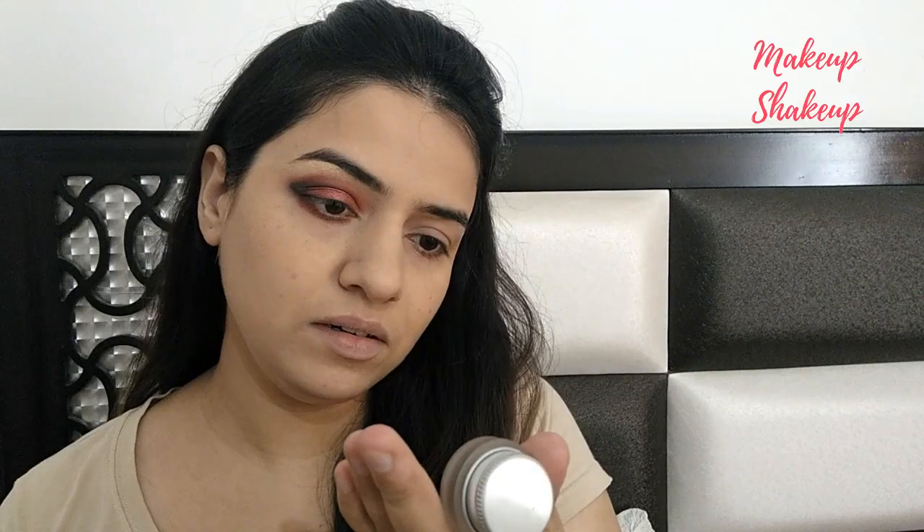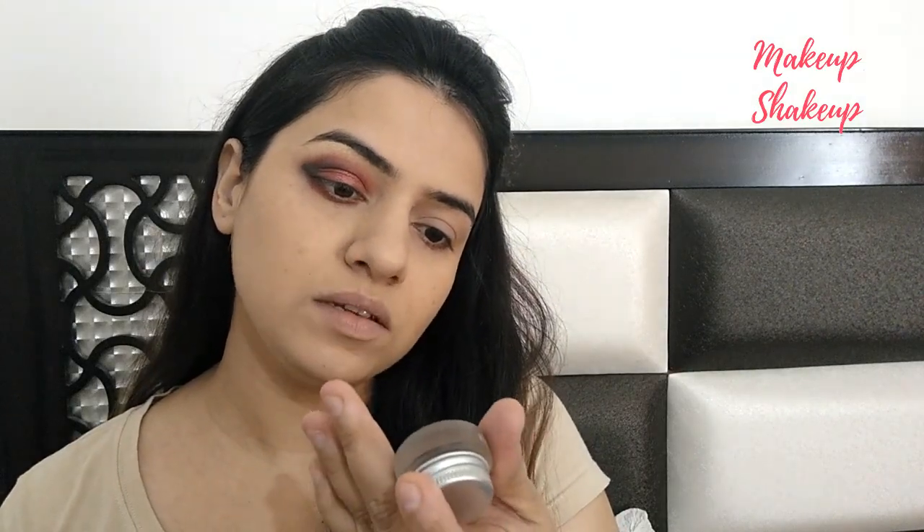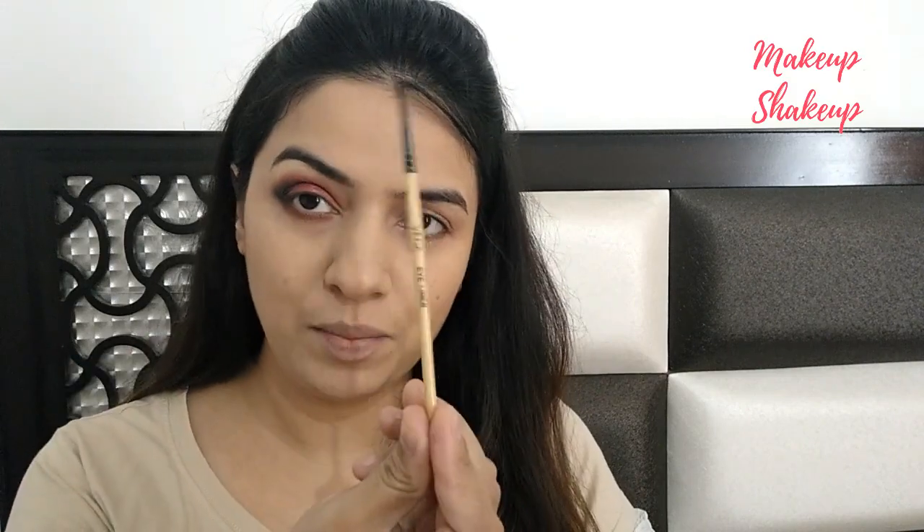So this is my eyeliner — a pot eyeliner. This is Eye Studio Lasting Drama's gel eyeliner, and this is my brown colour. Today I'm using a brown eyeliner for a change, and I'm using my Vega eyeliner brush.